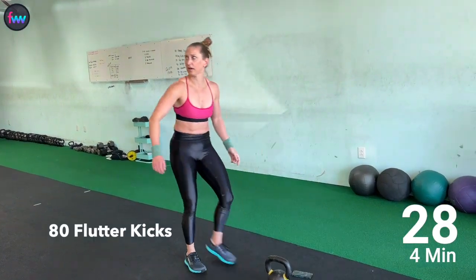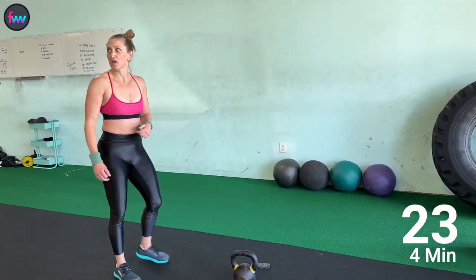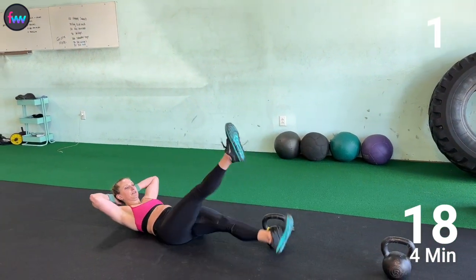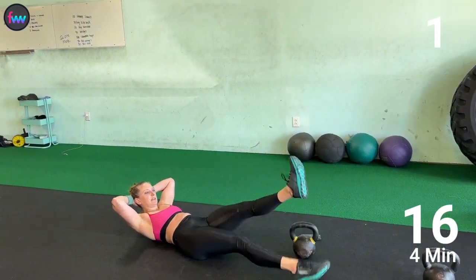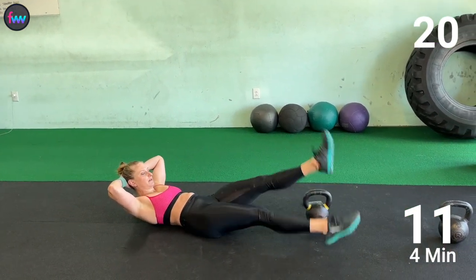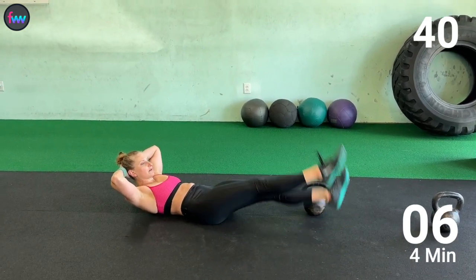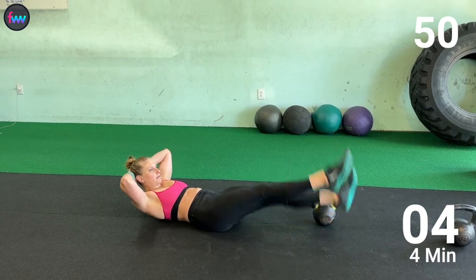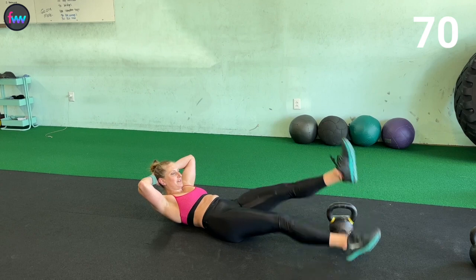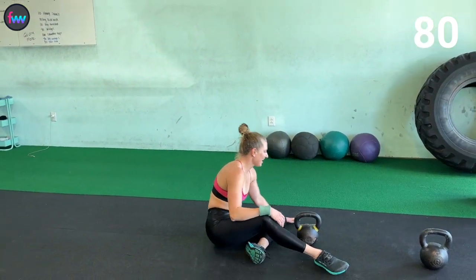Take a big deep breath — we're going to start back at 80, work our way down. This time we're doing 6 suitcase lunges. 1, 10, 2, 3, 4, 5, 6, 7, 8, 9, 80 — and time!